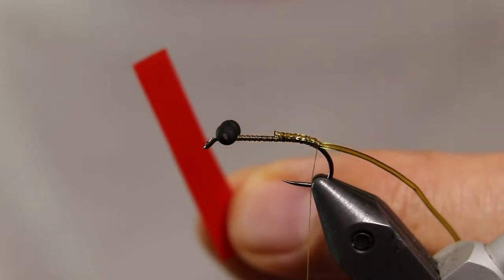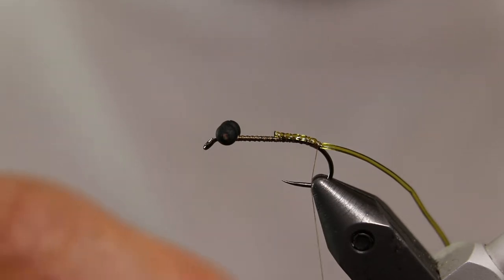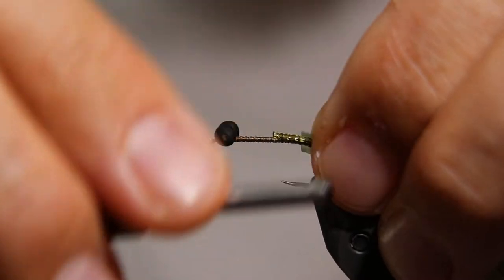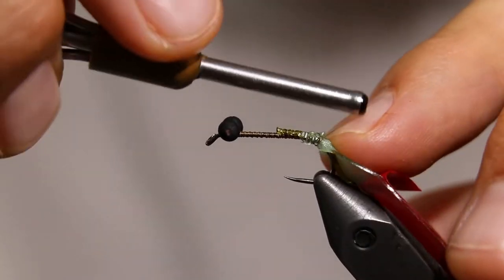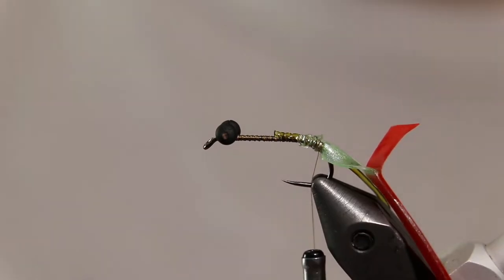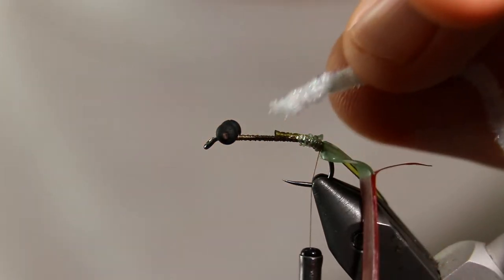Cut a section of Blaine Chocolates Silly Skin in the color Seafoam Green. You want it to be about half a centimeter wide. Peel back the sheath of the Silly Skin and make sure that the sticky side is facing up. Tie in the end and make a couple of extra thread wraps to secure the skin. Wrap the thread firmly but don't pull too hard — you don't want to cut the Silly Skin with the thread.